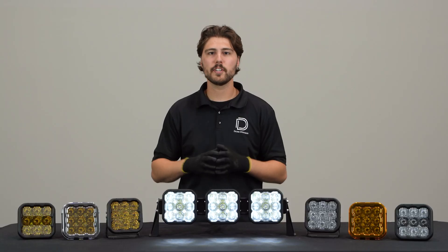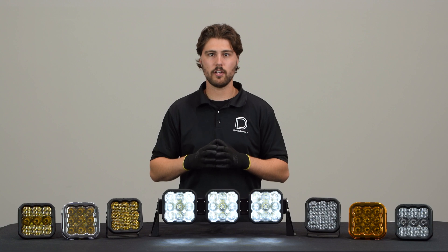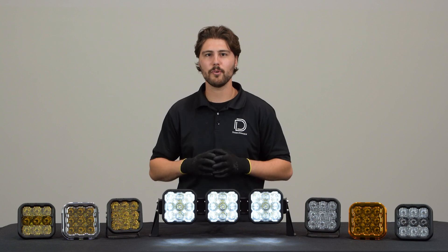After all colors have been displayed twice, the pods will reset to white and won't change colors any longer. Leave the white backlight on for five seconds to save it, and then you can return to programming your desired color as normal.